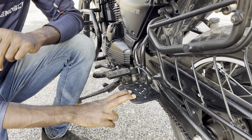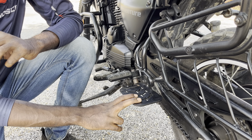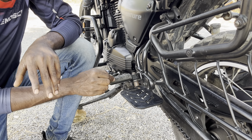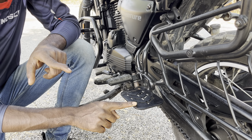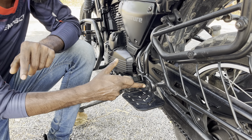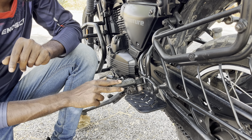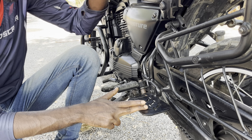So guys, this is a footrest. Maximum ladies have to use the footrest. This is 4mm thickness with matte powder coating. This is an adventure footrest, and now we have to go to the top footrest.